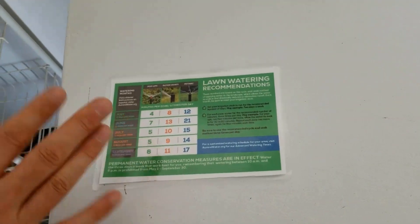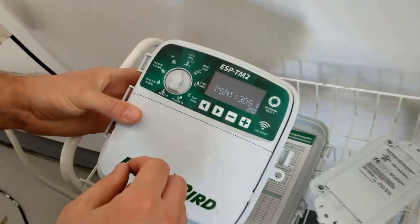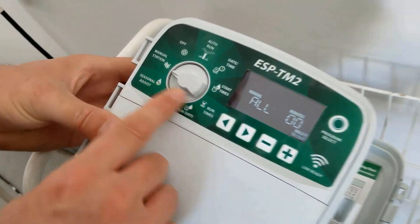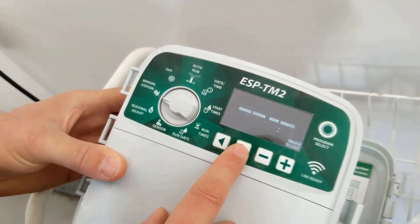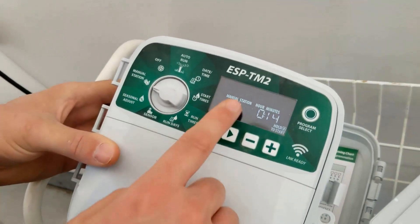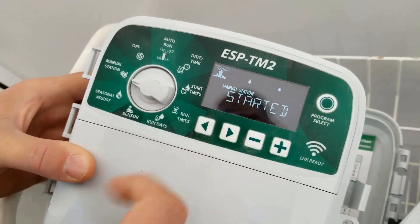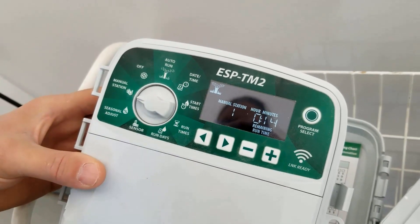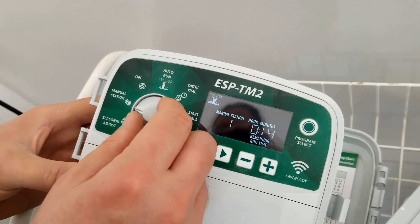I'm going to try to use this as best I can to get things set up based on what we have here in Aurora, Colorado. One thing you may want to do first is go to manual stations — just in case you don't know which one is which. You can go to station one, hold the button, and it will start so you can go see which one is actually station one. Right now mine are popping up, but if you need to do that, it's a nice thing to do.